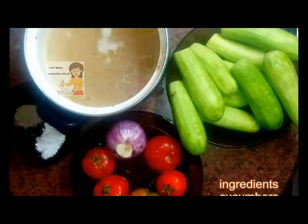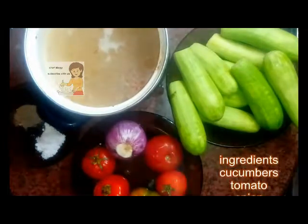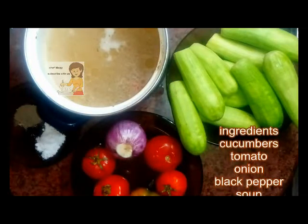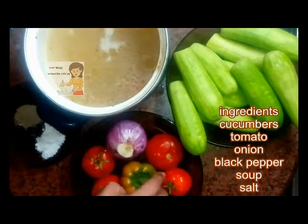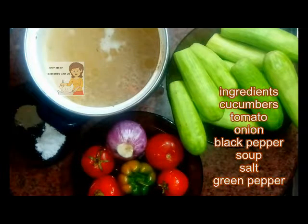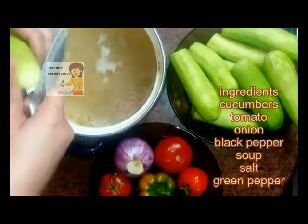Hello everybody, welcome to Learn the Cooking. Today I am going to show you how to make cucumber in the oven. The ingredients: I have cucumber, tomato, onion, green pepper, meat or chicken soup, salt, and black pepper. First I chop the cucumber into medium slices.